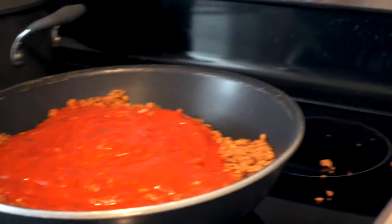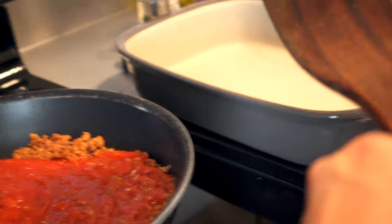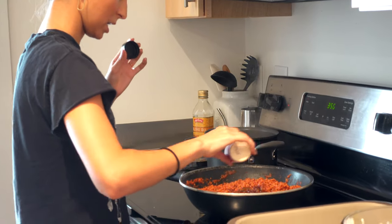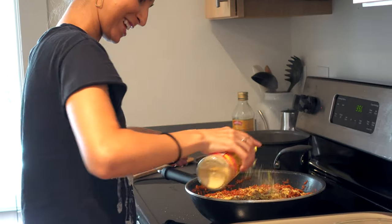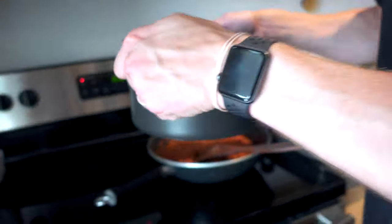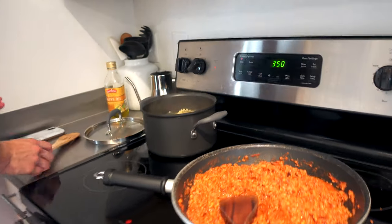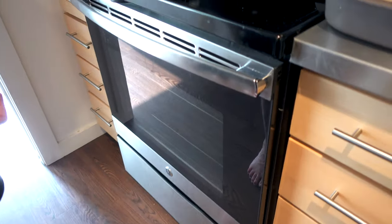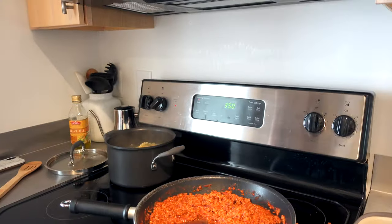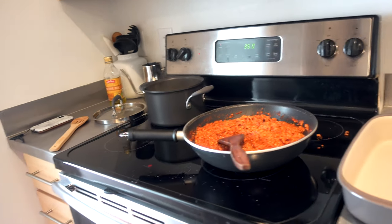We added both pasta sauces to the meat and gave it a mix — garlic powder, Italian seasoning, and nooch in there too. The noodles take the longest, so we wait until those are ready. The baking is one hour at 350. While we wait on the noodles, we can start the first layer of meat sauce in the pan.